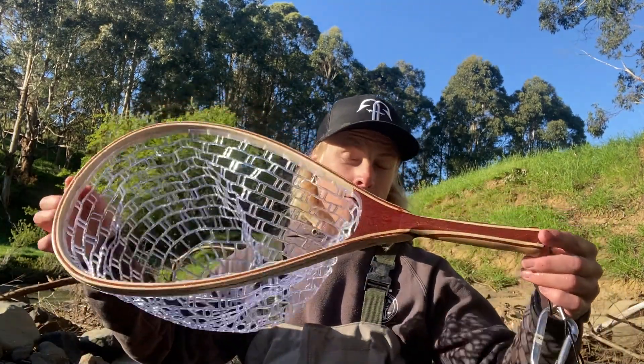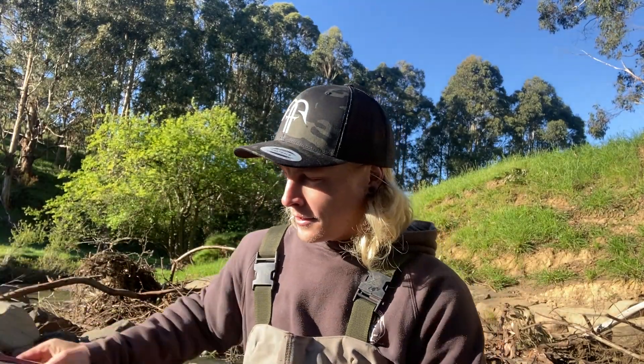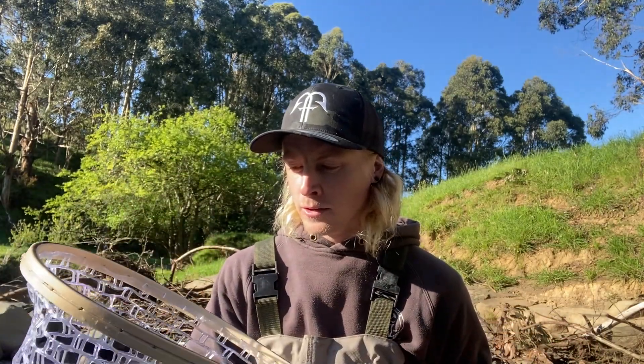It's turning out to be not a bad sort of a morning. This is actually the first day I've ever carried a net trout fishing. I just bought this cheap rubber net off eBay and it's made landing and releasing fish really easy. But yeah, forgot my pliers today — that would have really helped. It was like 20 bucks off eBay so can't really go wrong. It seems to be working quite well.